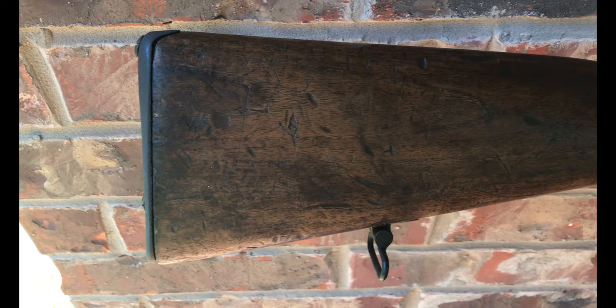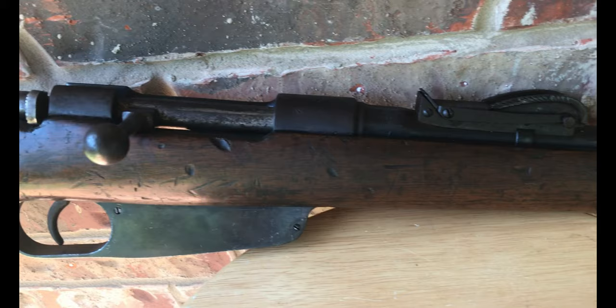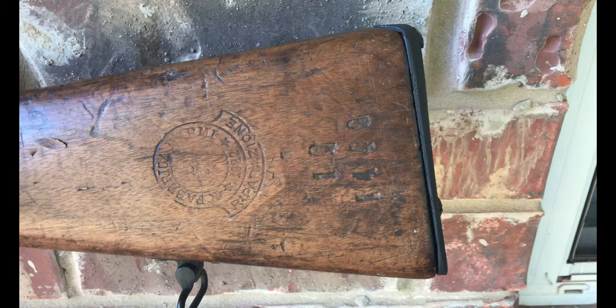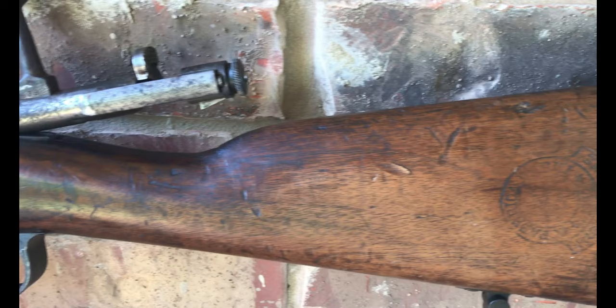This episode of Ryan Teaches History is brought to you by my own Model 1891 Carcano rifle. This rifle was made in 1915 by the Terni Arsenal. Even though it was not made at the time of the massacre, this is the same model of rifle that Beccaris' men would have carried.